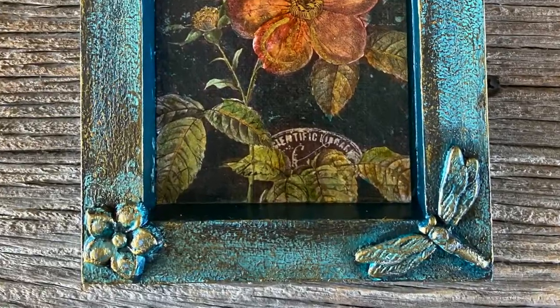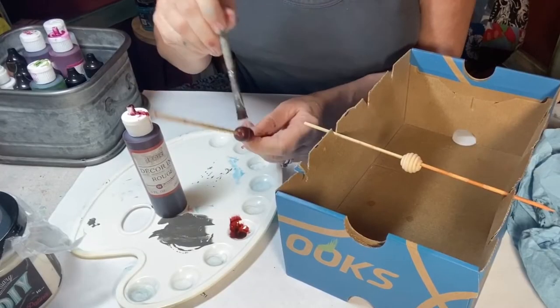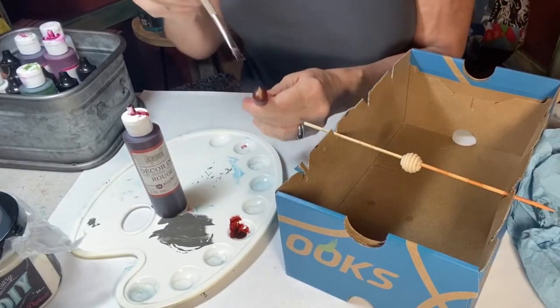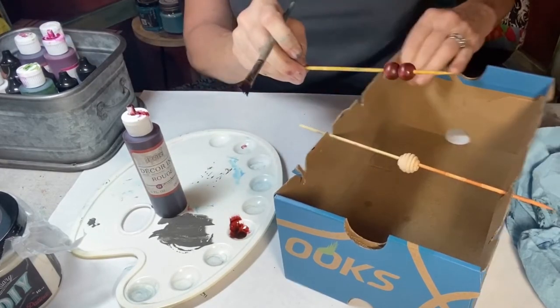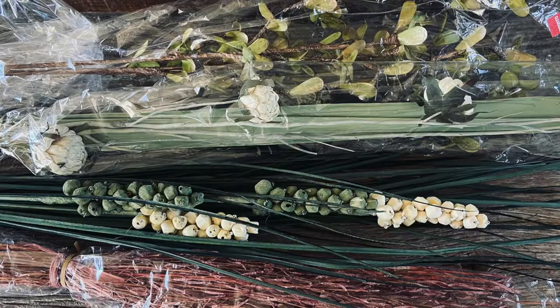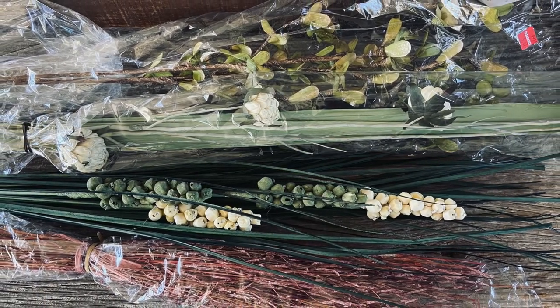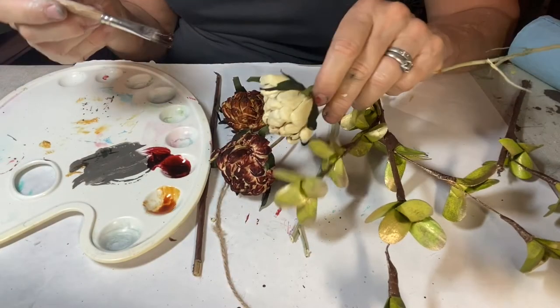But wait, there's more. I decided this beautiful duo needed some fantasy florals. So I took some wooden beads and stained them with the IOD ink. I also hand painted the inks on these dried florals that I had gotten on clearance at one of the local chain craft stores.